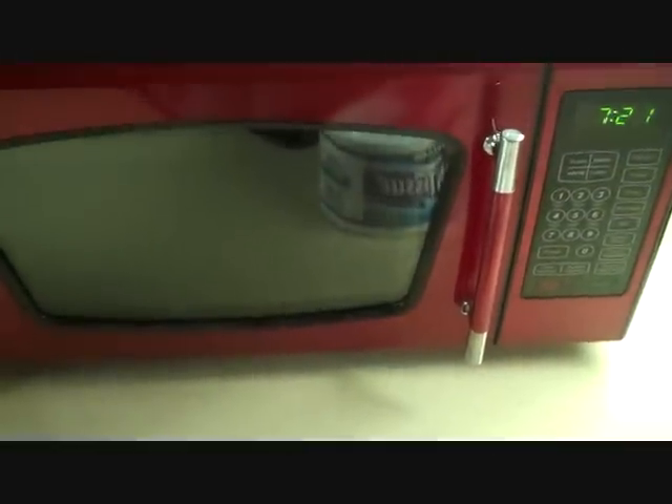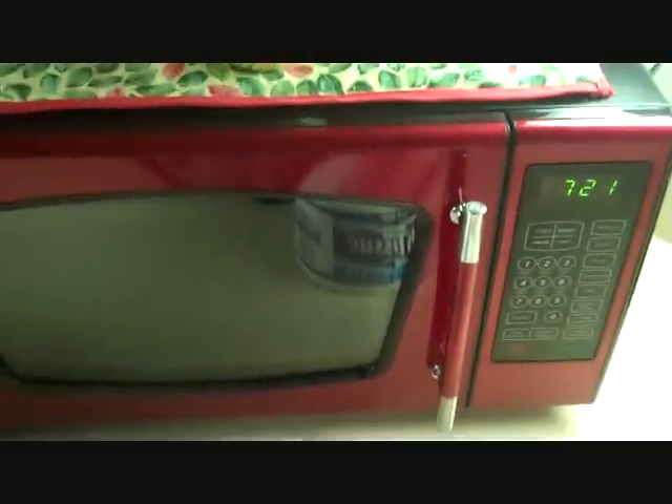Well, let me know what you guys would like to see me put in the microwave on the next video. And don't forget to thumbs up.